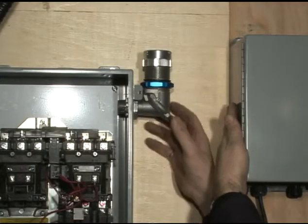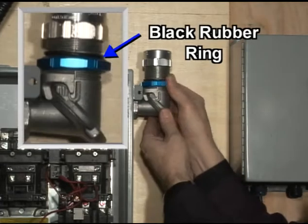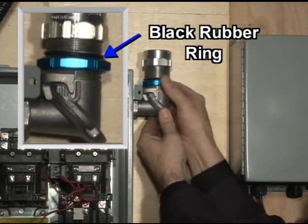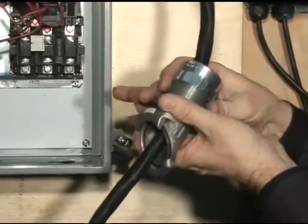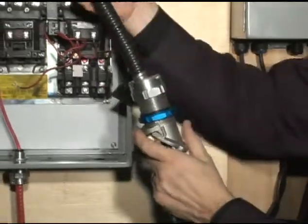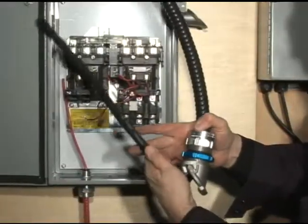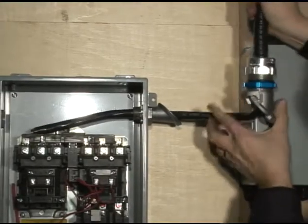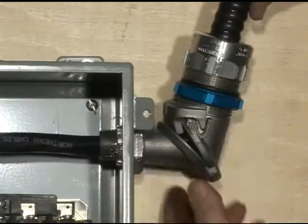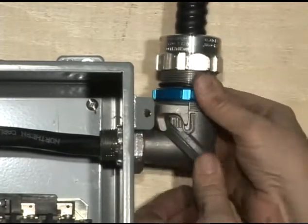In case there is an obstruction next to the enclosure, you can unscrew the blue compression nut all the way to the black rubber ring and proceed with the removal of the director's body. You can then insert the cable through the body and firmly compress the gland nut onto the cable. Bend the cable to ease its installation, then pass it through the director's hub and into the enclosure. Secure the blue compression nut one last time and the installation is done.